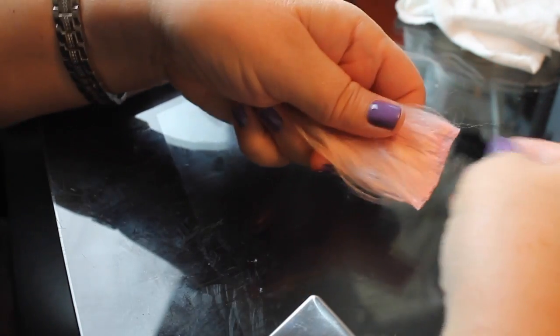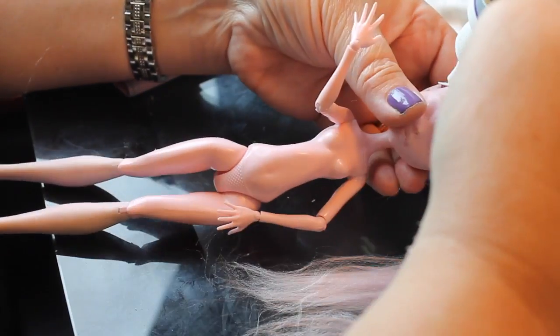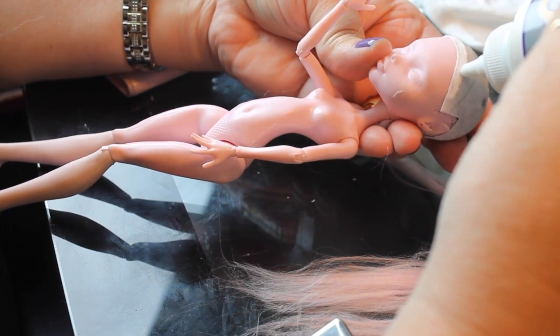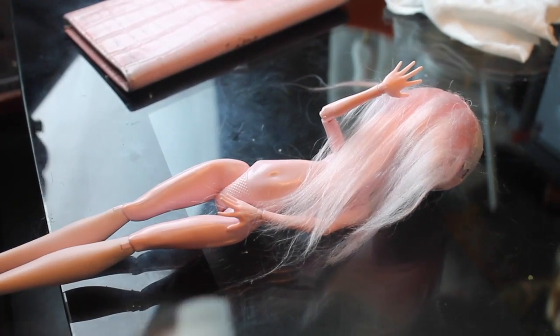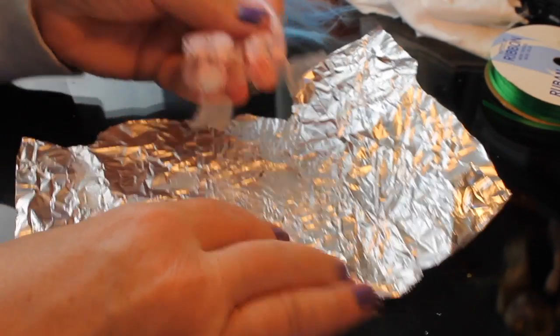I'll peel it off in a minute and show you how it looks. These are wefts I already made off camera — I wanted to make enough to get this wig done without wasting time on camera. It doesn't matter if they're different sizes; some will be longer or shorter depending on how you glue them. This first piece I'm putting on has the glue set a little in from the edge — this will be the bangs or lower part of the bangs, and some hair will also be on the side. I don't want it to come past the edge of the wig cap.